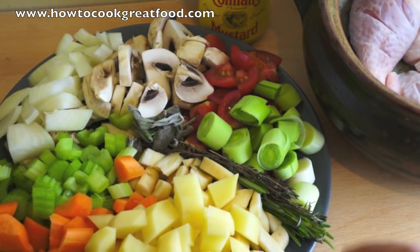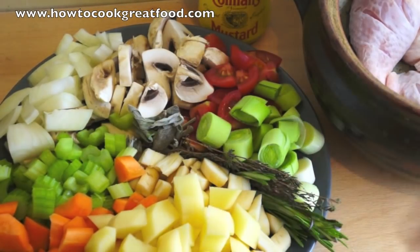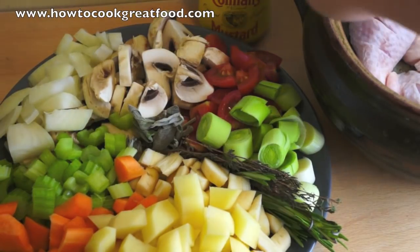On my plate I've got some potatoes, some carrots, some celery, some leeks, some tomatoes, some mushrooms, some onion. I've also got a little bit of thyme, sprigs of thyme, sprigs of rosemary and a touch of sage. You can just use one if you want — I'm going for that really classic herby English flavour.